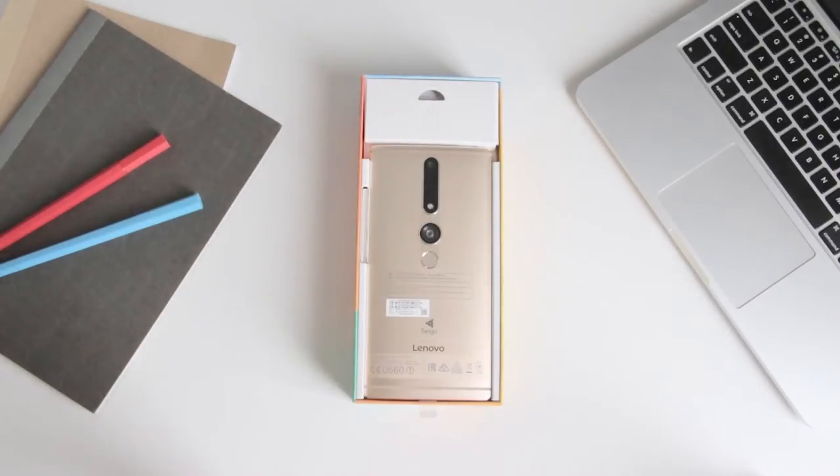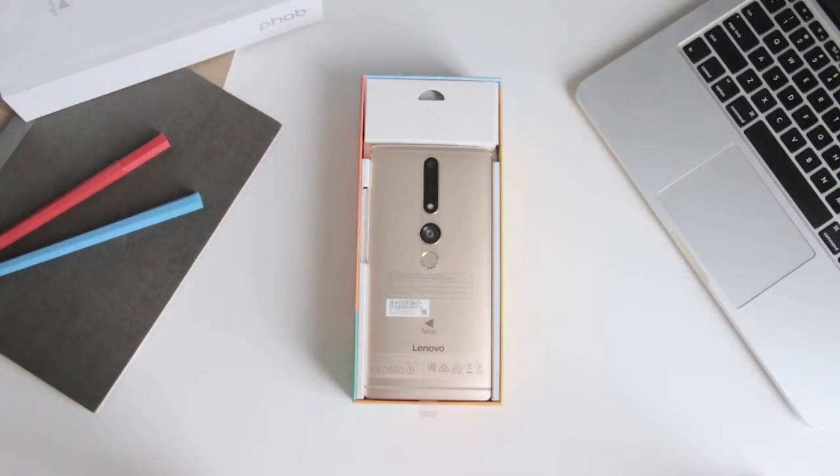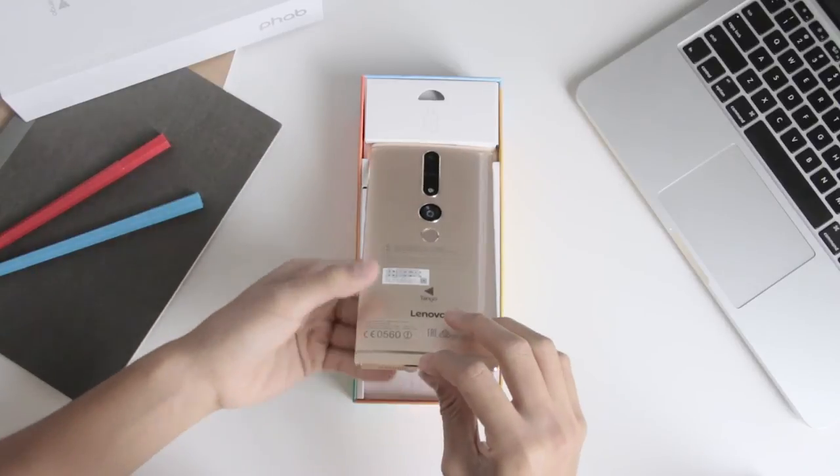Opening the box, you are greeted with the back of the phone, featuring a huge array of sensors. You have the 16MP camera with face detection autofocus, depth sensor, and a motion tracking sensor.